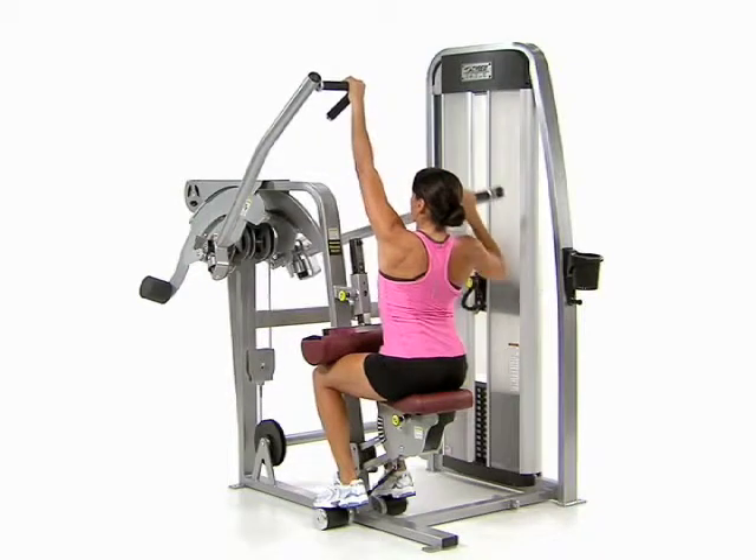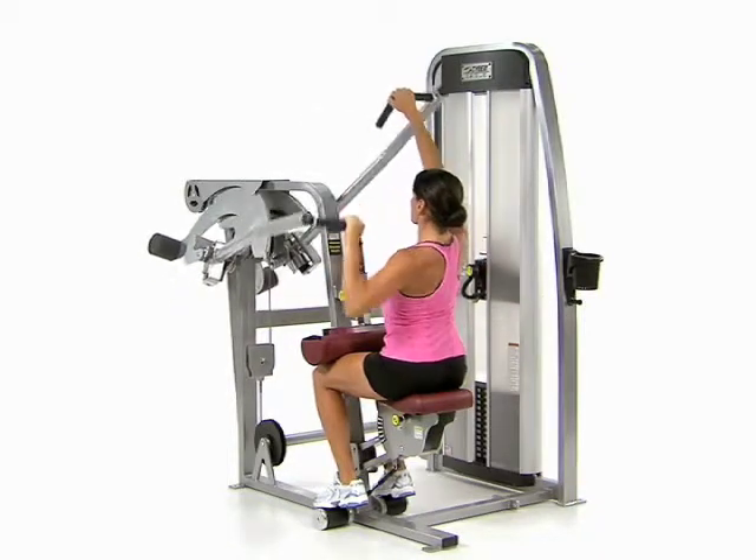Sit upright holding the corner of the handles with your arms extended straight overhead and your palms facing forward.